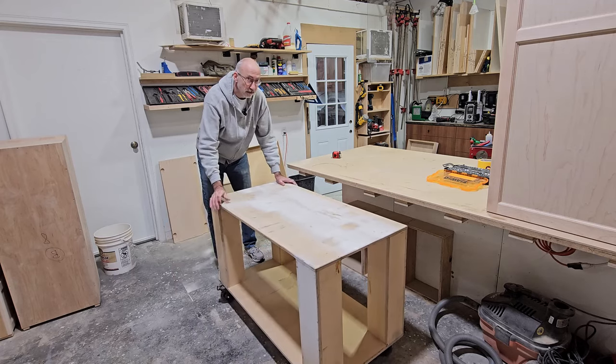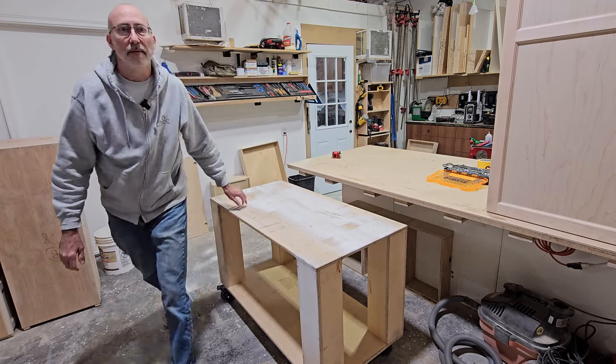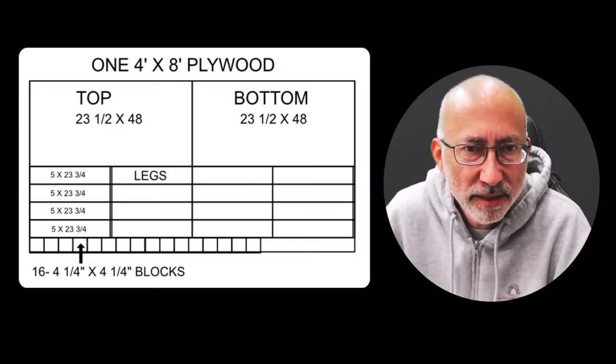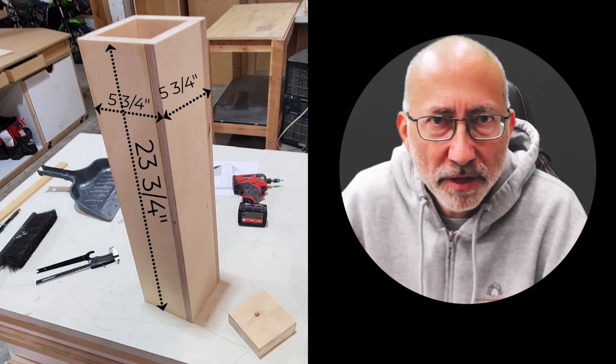I love this thing. So I'm going to show how it's built. Here's the cart when it was originally done — it looked nice and clean. Basically I used a full sheet, cut it in half, and one half I used to build these legs. These legs, you can see here, are made out of three-quarter Baltic birch plywood.